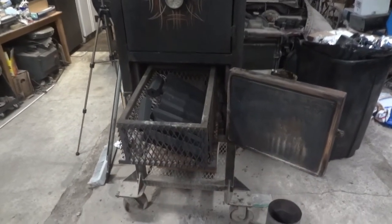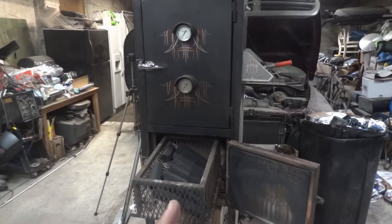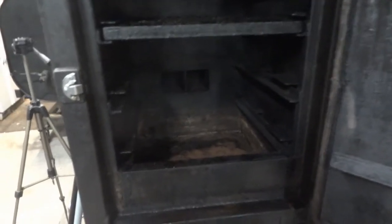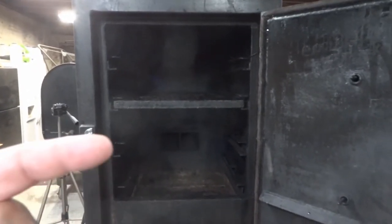I wanted to show you this before I started layering everything. Here is the firebox — if you've never met Vicky before. There's the cooking chamber. This smoker is a reverse flow smoker — the exhaust comes in here and out there. You can see the cooking racks up there that I'm not currently using. I use this smoker for small batches and small jobs. Here is my water pan, and this is going to be the rack I'm cooking on.